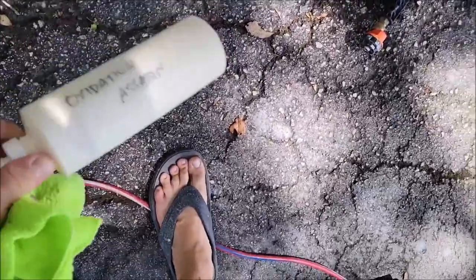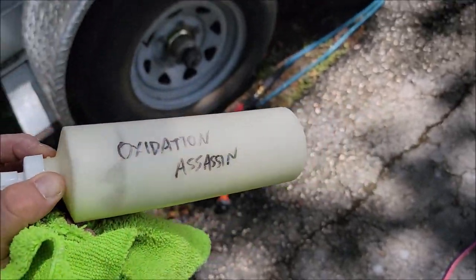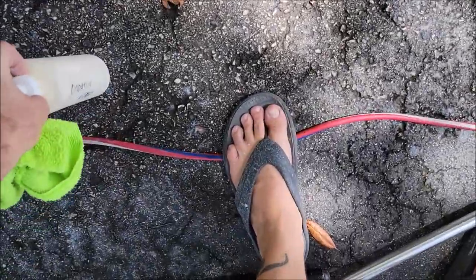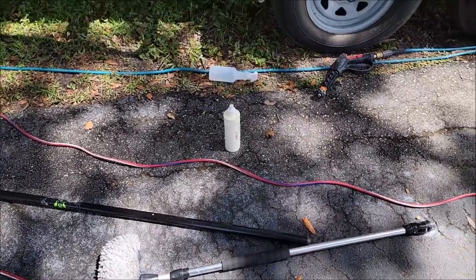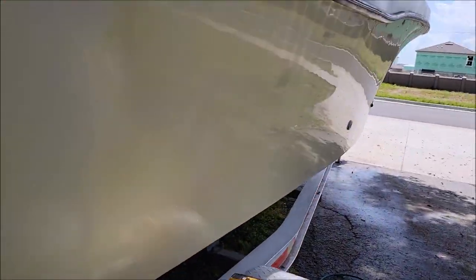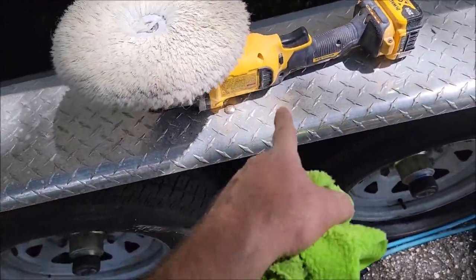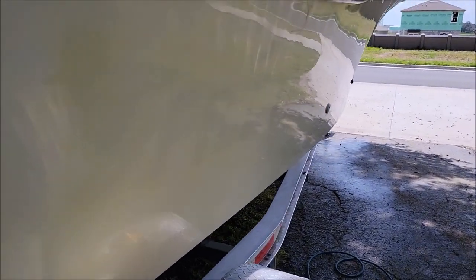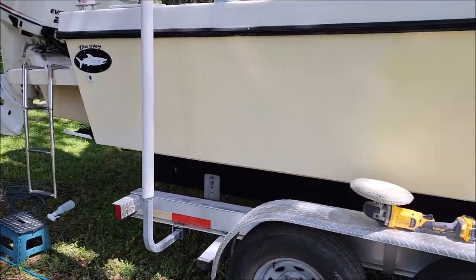I'm using the new professional marine Infinity Marine Works Oxidation Assassin — this stuff is amazing, the cut is absolutely amazing and the finish is even better. I am using an aggressive Buff and Shine double-sided wool pad on the DeWalt cordless rotary, and it's definitely getting stuff done. We shall see if the customer is happy with this.